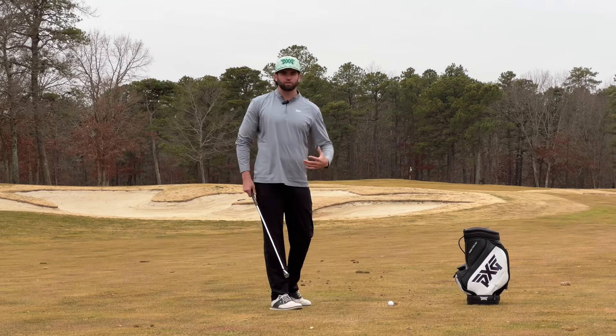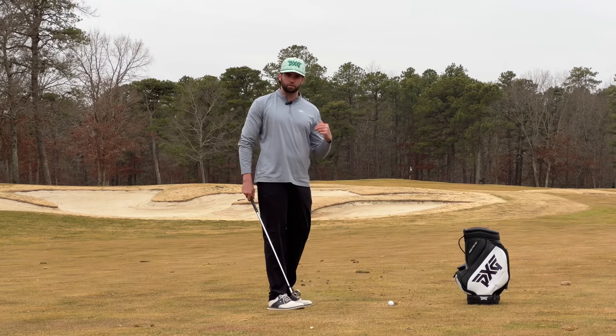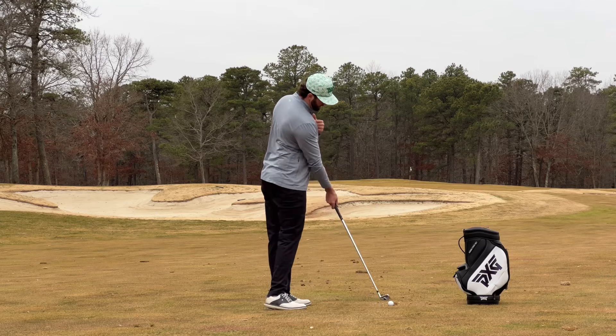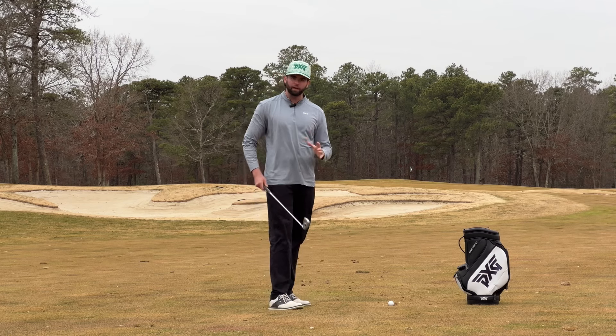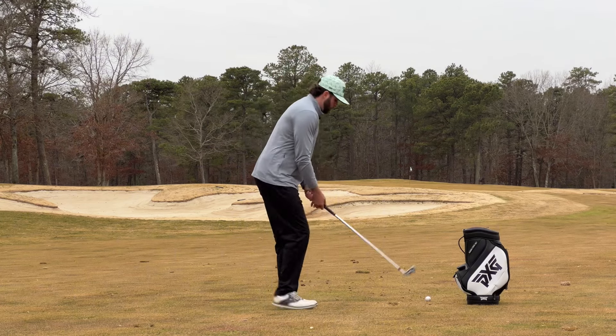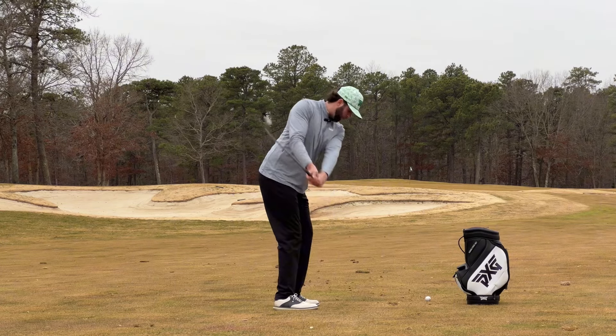For you golfers who get stuck and struggle with those big hooks, you're going to have a tendency of breaking that inner tee from swinging a bit too far inside-to-out, coming in from this direction just a little bit too much. So with this Gates drill, our main goal is to develop a motor pattern where we're swinging freely and avoiding both of these tees at all costs.